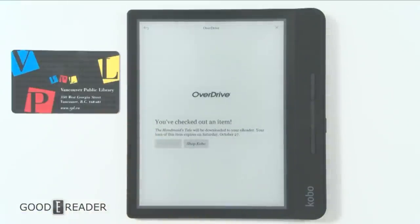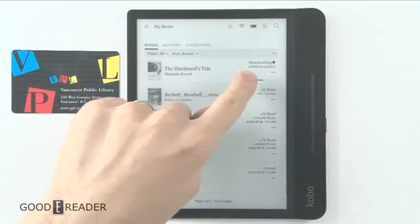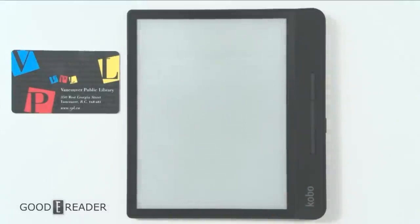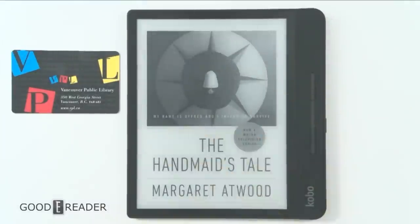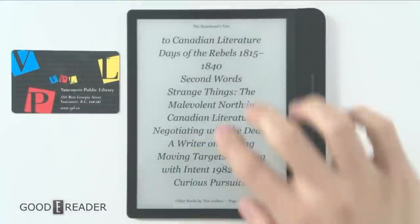All I do is go to My Books and there it is right there — The Handmaid's Tale. It's downloading and it expires in 20 days. I can just click on that and the book I just borrowed for free using my library card is on my device now.